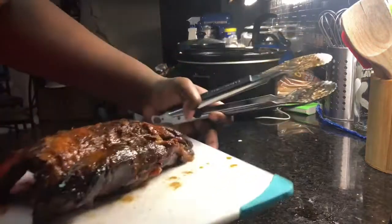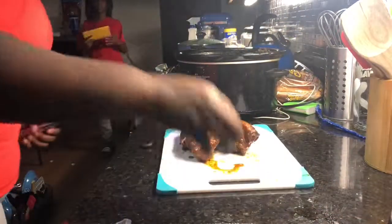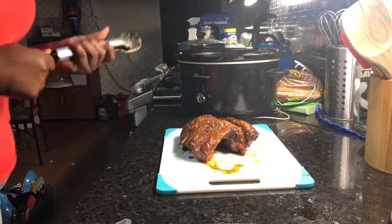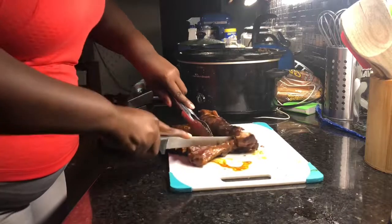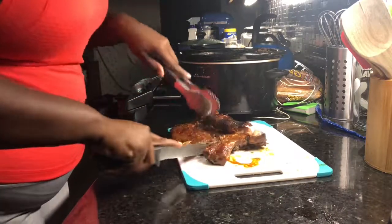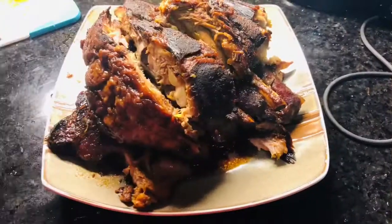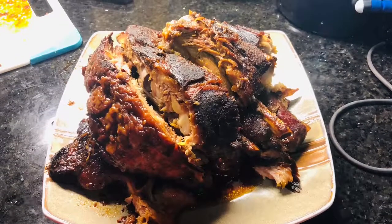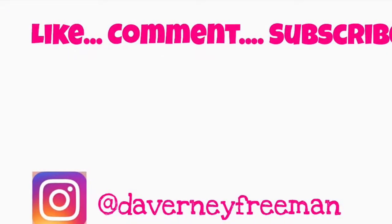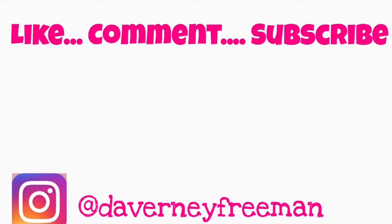They came out tender — oh, tender for real! Look at my baby coming in. That's pretty much it — you just cut it up. Look at them ribs, honey! Look at them ribs! Then you're gonna add some juice onto it. Thank you guys for watching my videos — like, comment, subscribe, because you know what, we are the business!